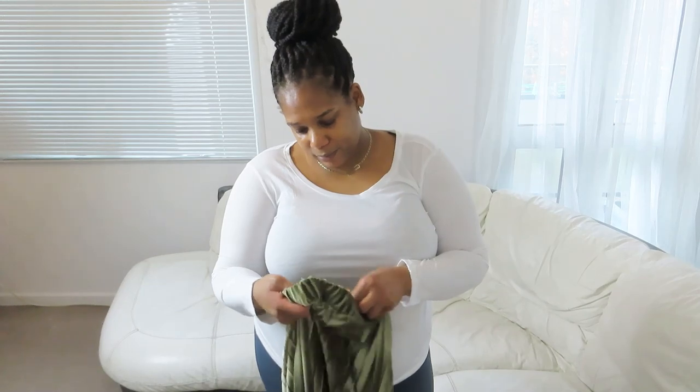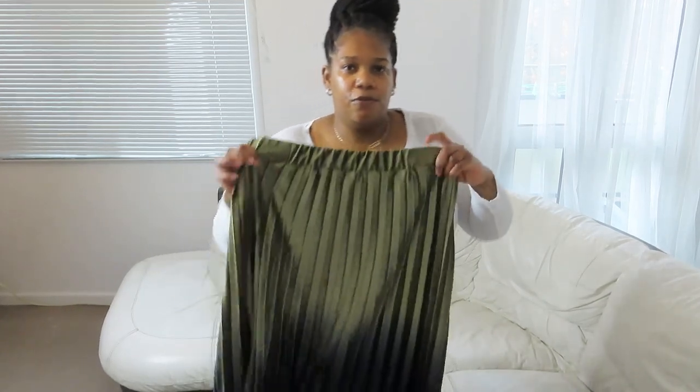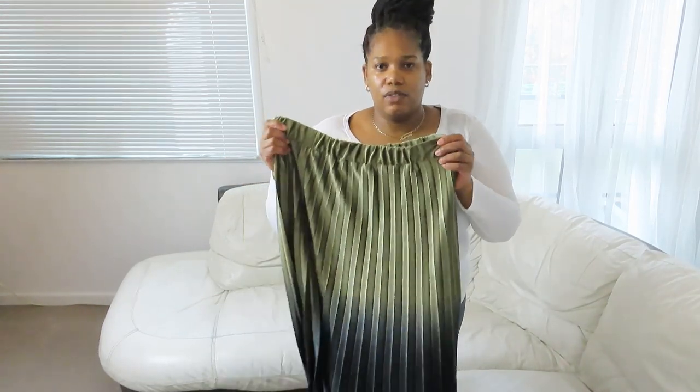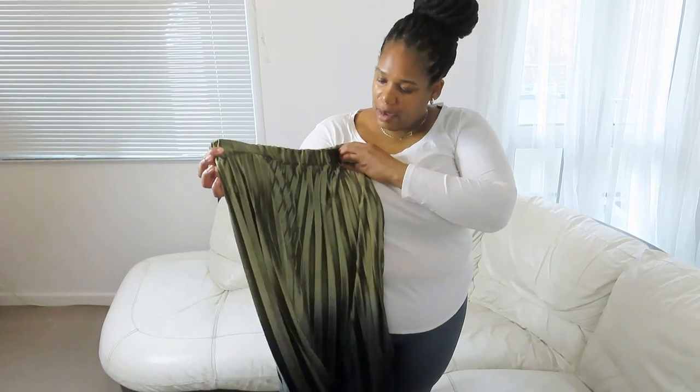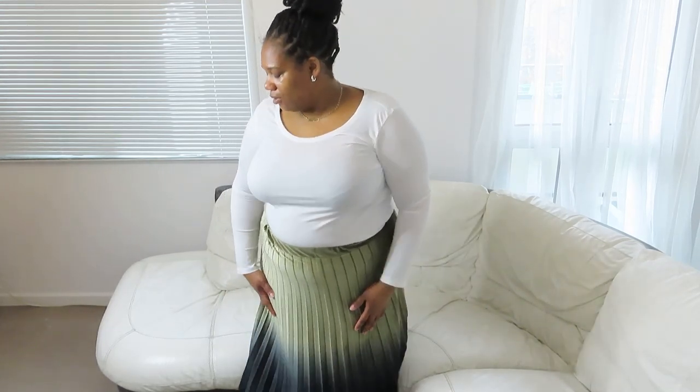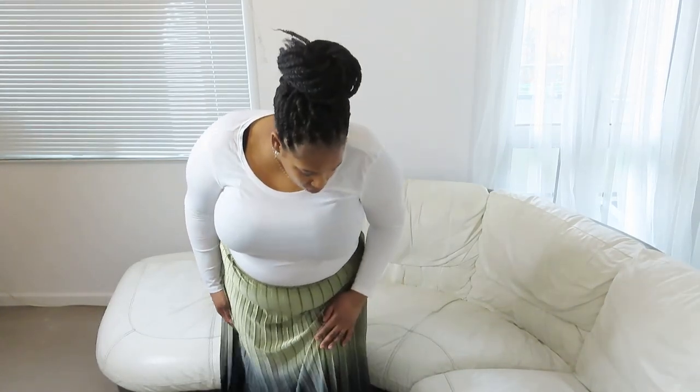I'm going to try on this skirt — it's a velvet green colour and it was £15. I've got on this green pleated skirt, and as you can tell it goes from light green to dark green. You can see the pleats — I'm not really sure about this skirt, so leave a comment and tell me your opinion.